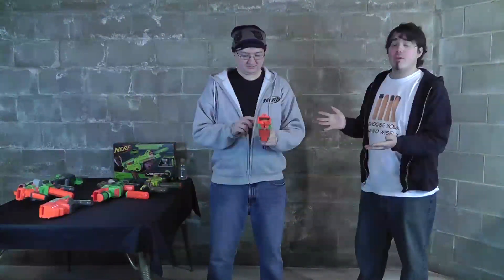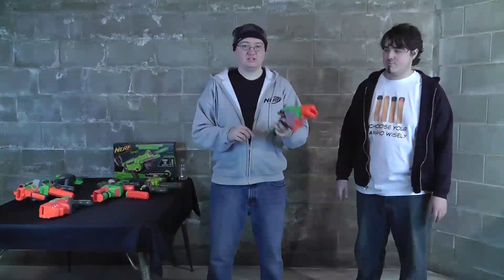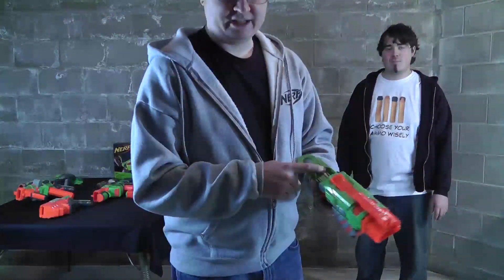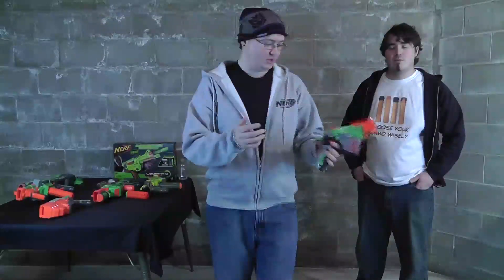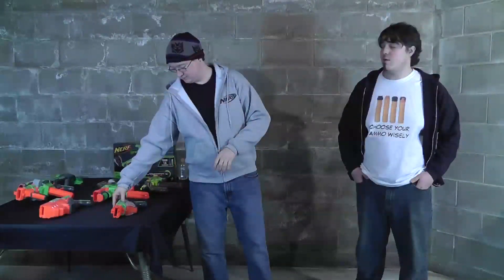The Proton — kind of your nuts and bolts little pistol, single shot. I really like the mechanism on this thing, kind of a pull-out slider. You put your one disc in there, little ambidextrous thing. Really cool, gets really good distance and really good accuracy as well.